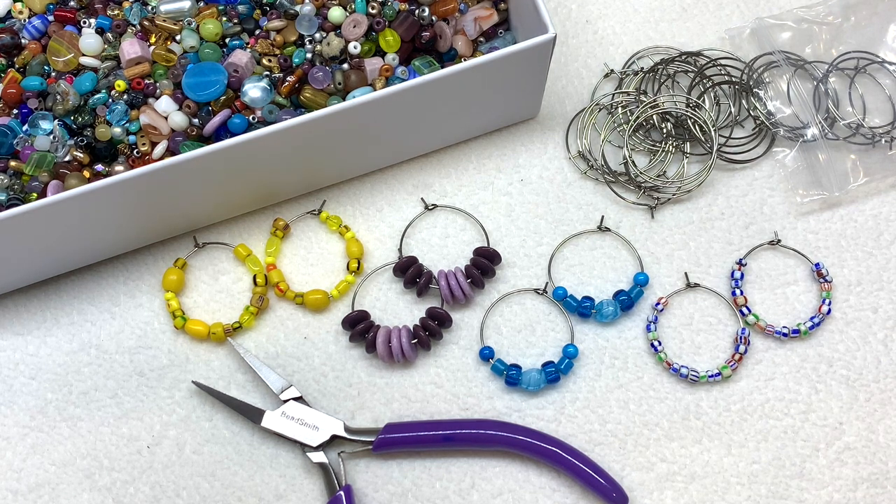I just recently sat down with this container of bead soup that I've been building up over time and randomly put together these four pairs of earrings in about 15 minutes. A couple of tricks for you if you want to put together some earrings with beads that would otherwise seem like scrap: one idea is to pull together light colors. With the yellow and blue pair, for example, that was more about going with a consistent color scheme, not necessarily having to match exactly — although the blue ones I was fortunate enough to have enough to match.